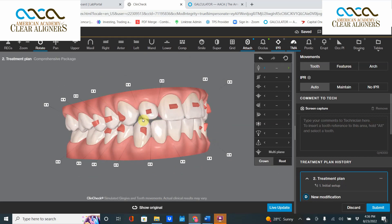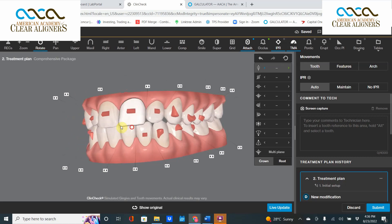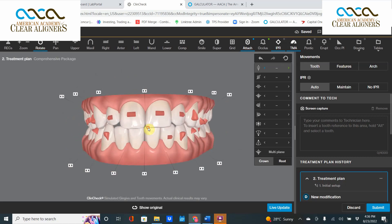If you want to close this section, extrusion is the wrong approach. Put a veneer on top of it — it's a small, tiny tooth. Here's the key takeaway: you can reduce the amount of IPR by not extruding anterior teeth in a non-open bite situation. Thank you very much, have a wonderful day.